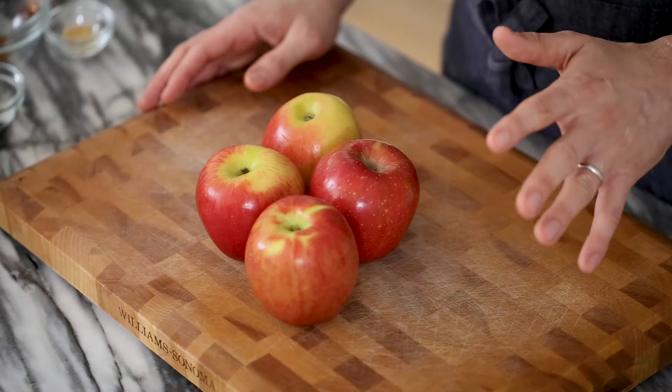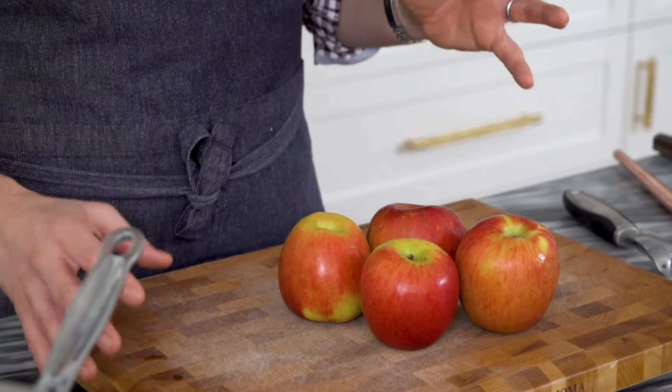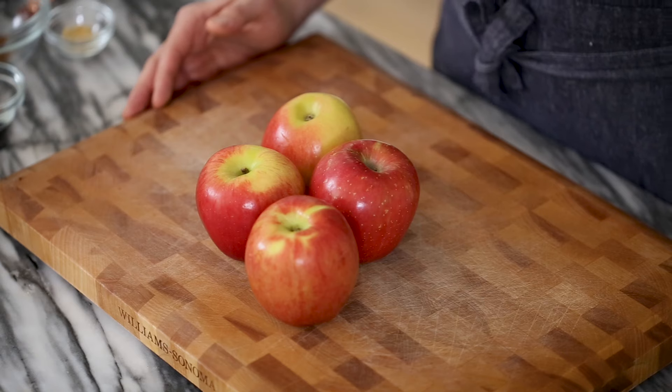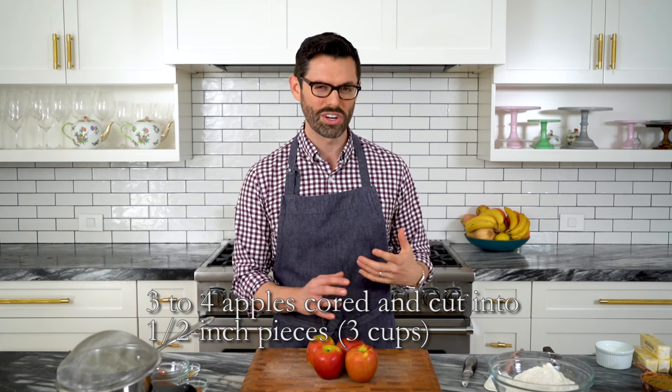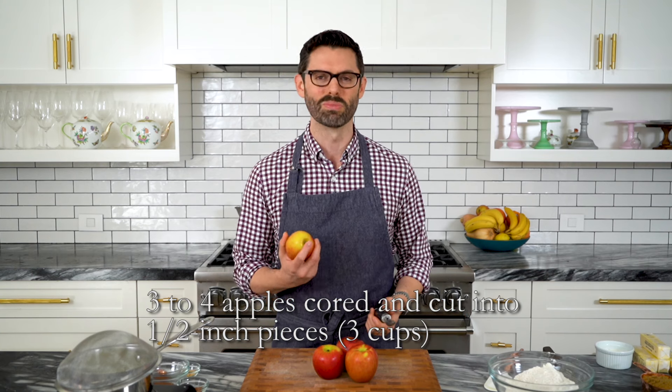I've made this recipe a ton of times, and in the recipe it says three to four apples. Every year when it's fall and I'm making this cake, I ask myself why I said three to four instead of a specific measurement — and it's because both will work. If you want pure apples with tons of moisture in there, you're just going to bake the cake for longer. If you want more of a cakey and a bit lighter feeling, then three apples and you're fine.